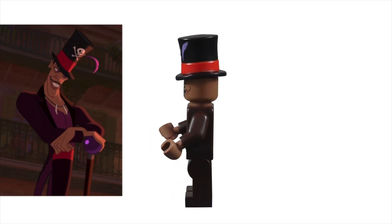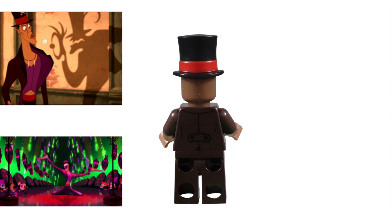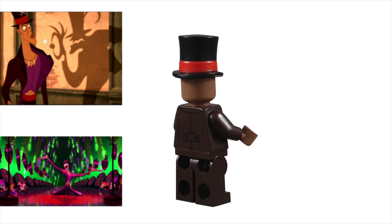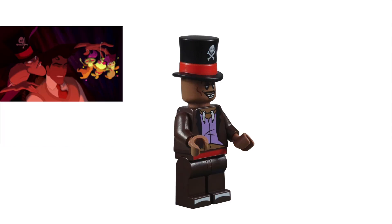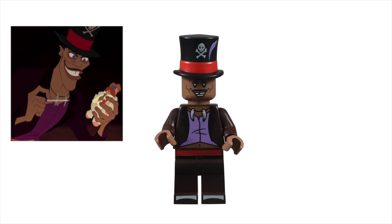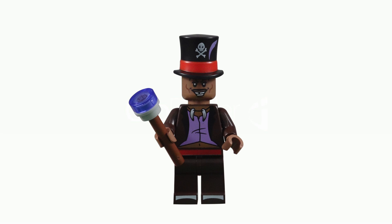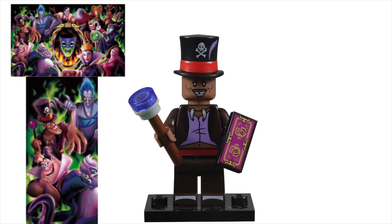This smooth-talking voodoo witch doctor was commonly known as the Shadow Man. While his personal magical strength is limited, his friends on the other side made him extremely powerful. He came from a poor background and grew up to hate the rich. This jealousy led him to try and make himself the most powerful man in New Orleans by any means necessary, accomplished through dark magic and the manipulation of others. His charm even worked on movie-going audiences, and he quickly became popular enough to join the primary members of the famous Disney villains lineup.